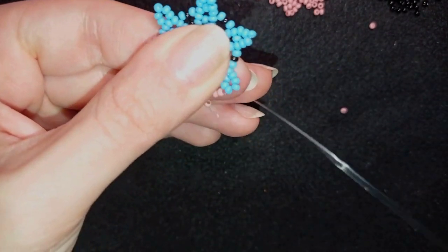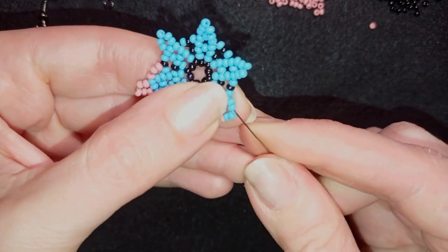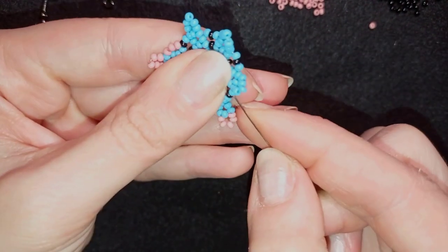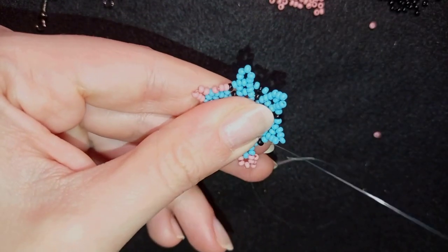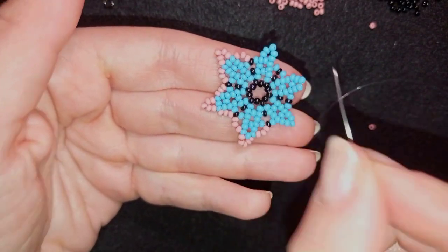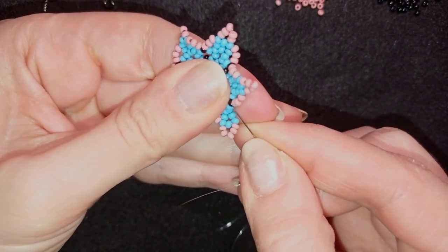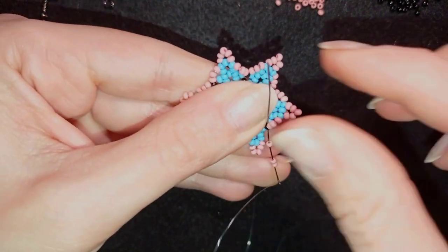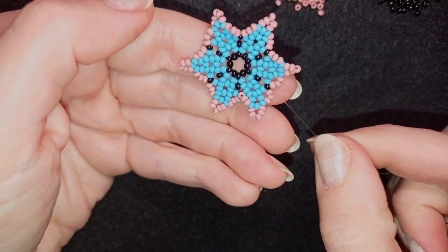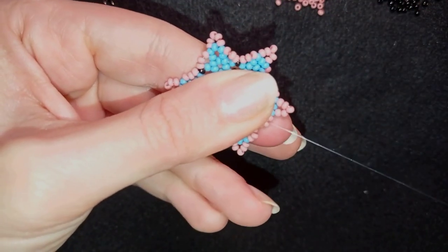To summarize the pattern: first I take three beads, then five beads, then three beads again and go through the black one. I continue this all the way around. Don't worry that your work bends and moves — we'll fix it in the next steps.